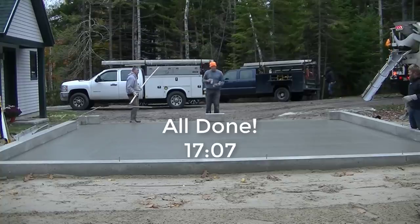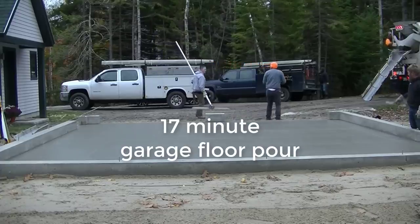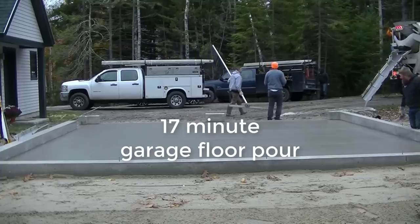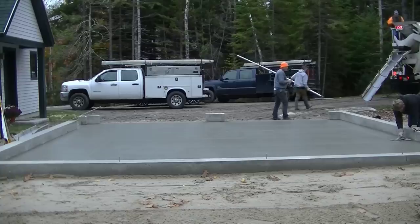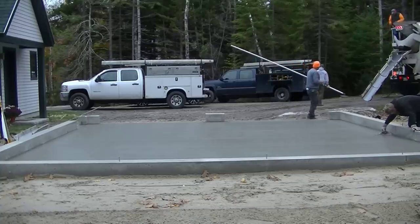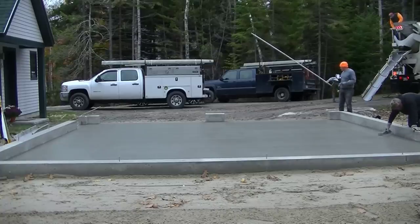Seventeen minutes and seven seconds is when we got done according to the video — 17-minute garage floor guys! Let me know down in the comments if you think we're fast or not. Thanks for watching — if you haven't subscribed yet please hit subscribe, hit that like button, and we'll catch you on the next one.